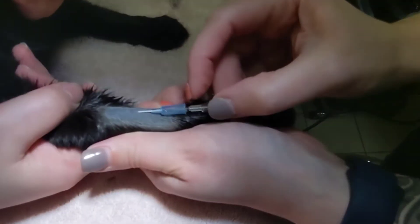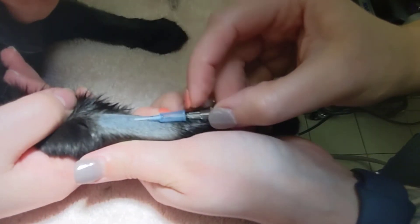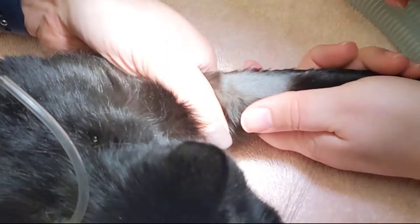Catheters should always be inserted all the way into the vein, so if you are unable to insert the catheter all the way into the vein, pull the catheter out and try again with a new catheter.